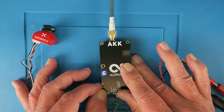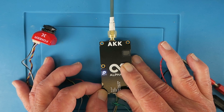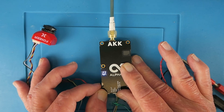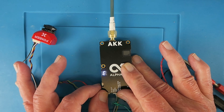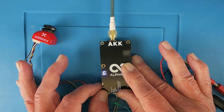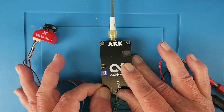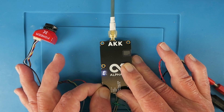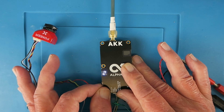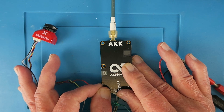If we hold the button in for a little bit longer until we get the R flashing, we can change the band. For example, we can leave it on E. So that's band E, channel 6, still at 1 watt. Finally, if we hold the button in for longer, this should now be the output power — so we can switch it up to 2 watts. There's the confirmation: band E, channel 6, and 2 watts. All is good.